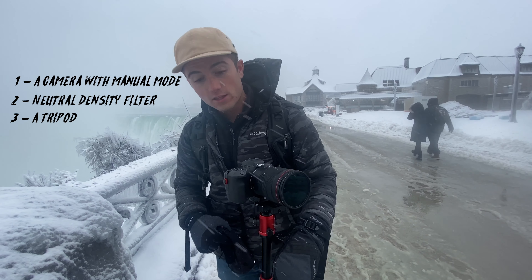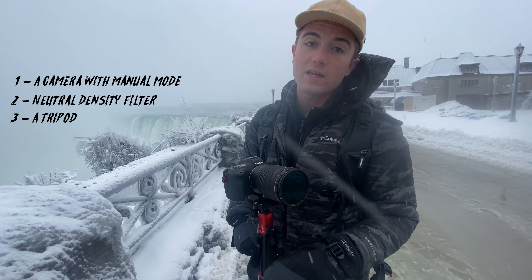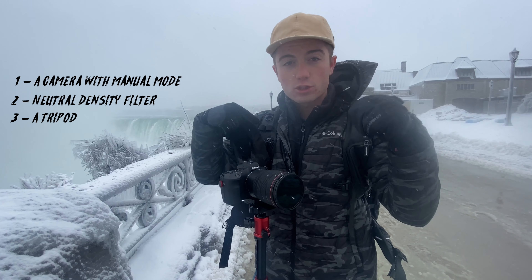And then C, finally, the last thing is this tripod down here that we're going to be using. You can literally use any tripod — just make sure it's a decently sturdy one. I'm going to link all the stuff that I use in the description below, as well as a bunch of different ND filters that I've used in the past and that I would recommend.